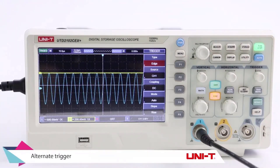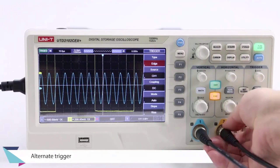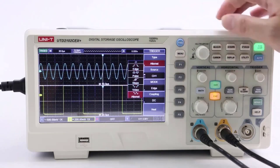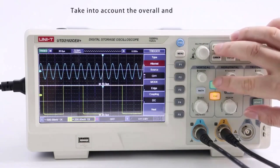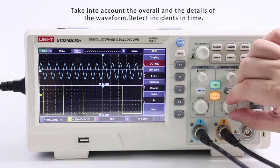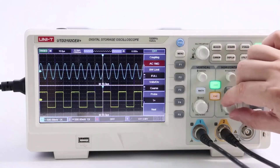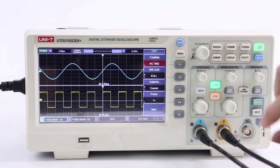The large 7-inch display with a resolution of 800x480 pixels provides a clear and detailed view of waveforms and measurement parameters, making it easy to analyze signals and spot any anomalies quickly. Additionally, the digital channels feature allows for simultaneous measurement of multiple signals, enhancing efficiency and productivity.